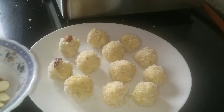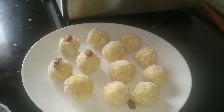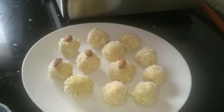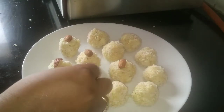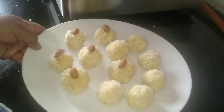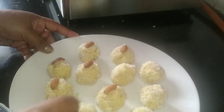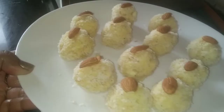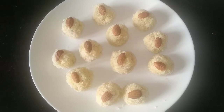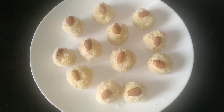We have made all our laddus. Our instant paneer nariyal kesariya laddu is ready.